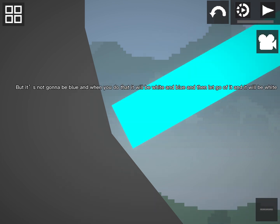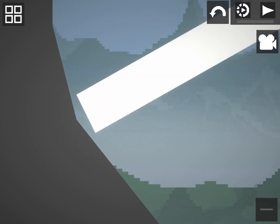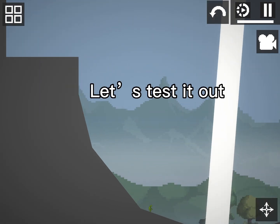It's not gonna be blue — when you do that it will be white and blue. Then let go of it and it will be white. And there you have it, hope this video helps you. Let's test it out.